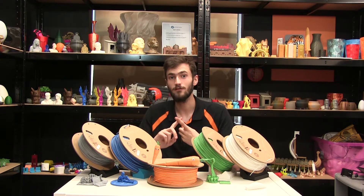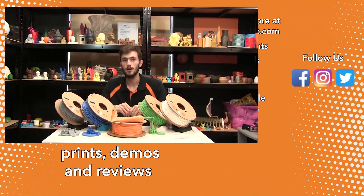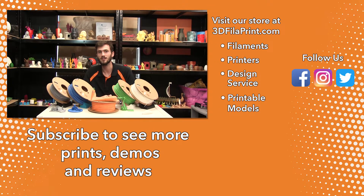It's available in a wide range of colours in both 1.75mm and 2.85mm, so if you have any questions leave a comment down below, and if you want to see some more cool 3D printing stuff, follow us on Instagram, Facebook, and Twitter.